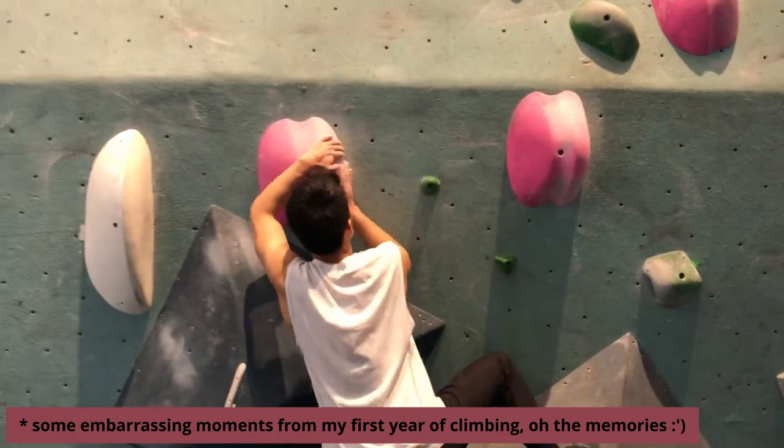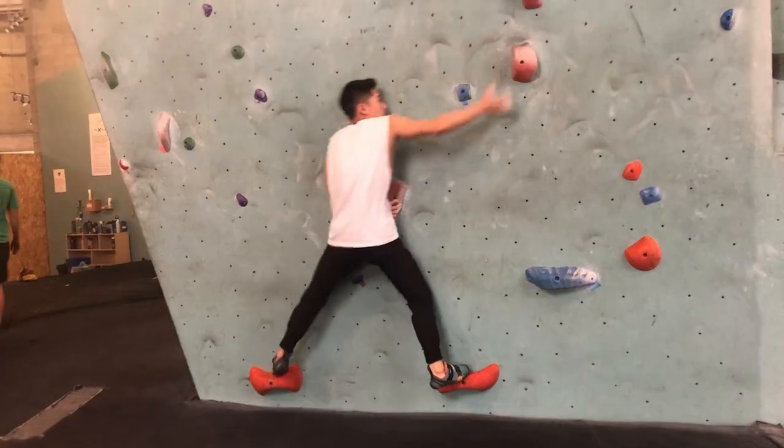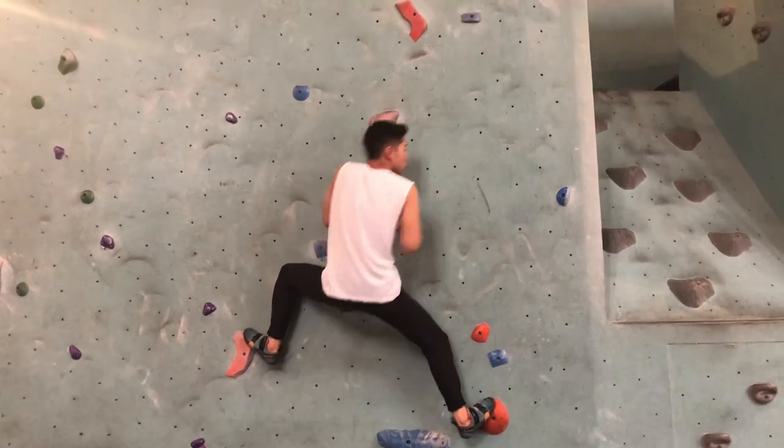Every year, more and more people get into climbing, and I remember when I was new I was always trying to figure out what would help me improve the most. This video is aimed to provide beginner climbers with the advice that I wish I had heard when I first started.